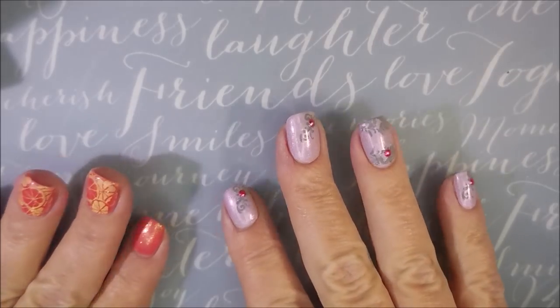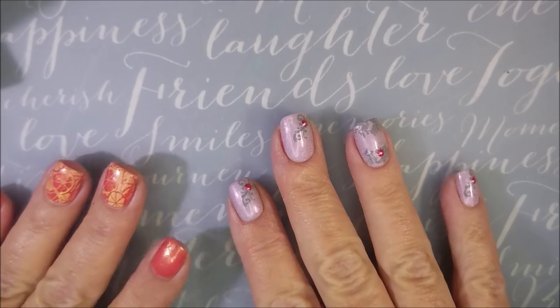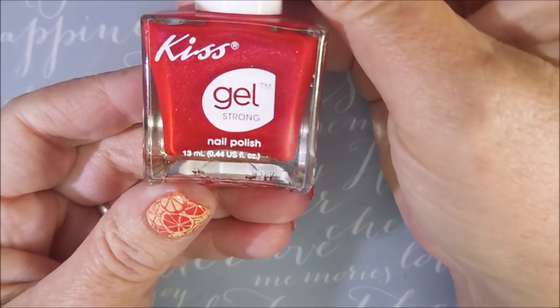Hello my friend and welcome to my channel. Today I've got a little haul. I went to the Dollar Tree and was able to find five more of the Kiss Gel Strong polishes, and so I wanted to show you those.